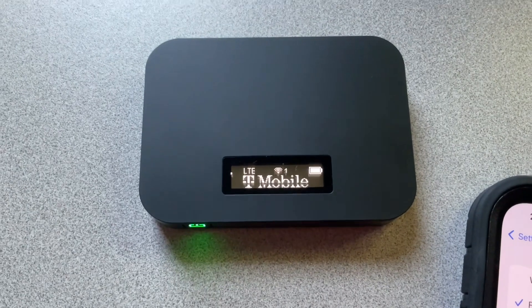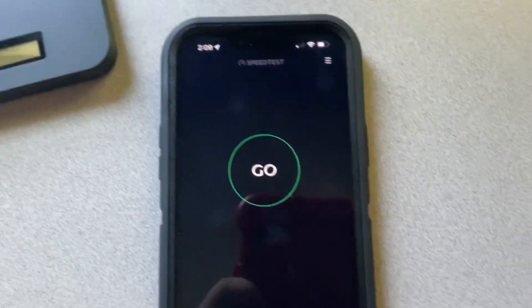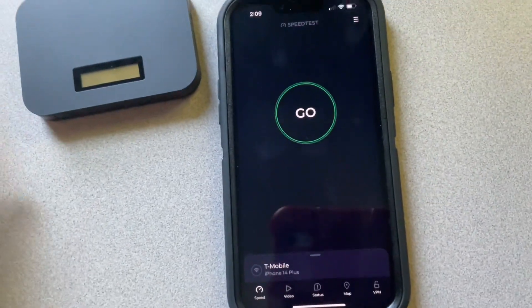Right now we're going to go and run a speed test to see how it is. We're going to run a speed test on the T-Mobile hotspot.